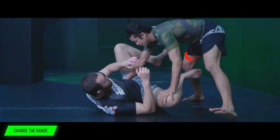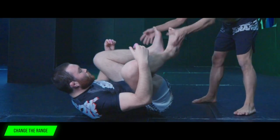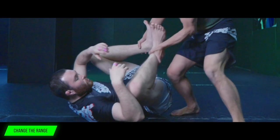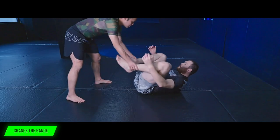He gets into the half guard and can progress the situation. Of course, his opponent knows what Gordon wants to do. That's why when Gordon starts swinging side to side, his opponent tries to put their knees close to the shoulders. So in that case, Gordon switches to the middle range headquarter.